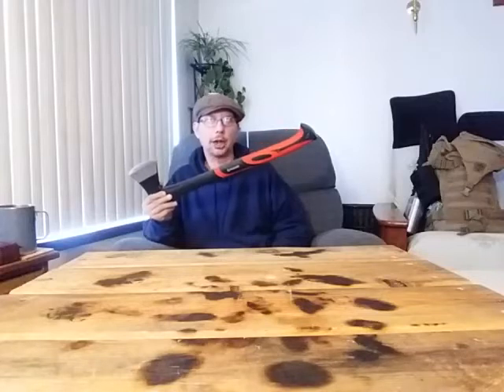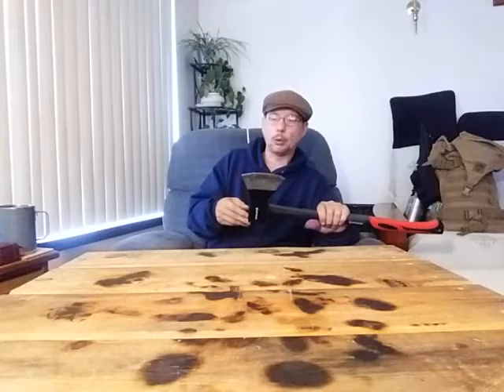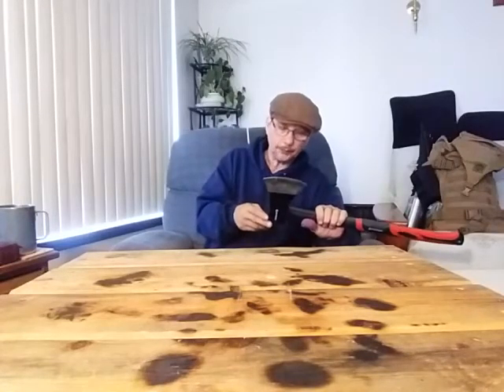These axe heads will take forever to sharpen down enough times to actually kill them. Axe heads are basically lifetime tools — buy it once and you should never have to buy an axe head again, unless you're some lumberjack champion cutting down an enormous number of trees every day and sharpening it over and over again. And my sarcasm is hard to pick up on, but it was in there. So keep that in mind — it's important to have an axe where the handle can come up through the head.